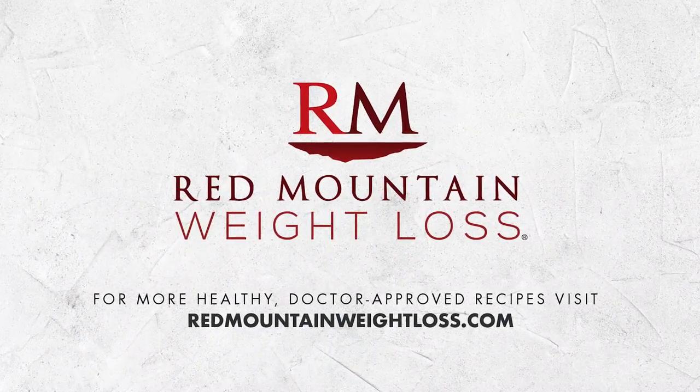For more great recipes for clean eating the Red Mountain way, visit RedMountainWeightLoss.com.